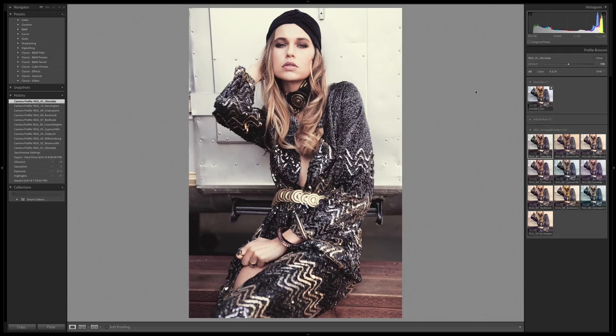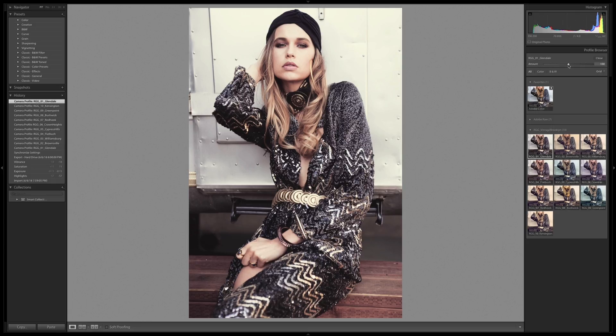I don't think this look is overstated at all — in fact, I think it could use a little bit more. I'd like to see what it looks like if I amp it up a bit. This is the great thing about the amount slider: most people are using it to decrease the look, but you can also go the other direction and amp up the volume. I'm going to crank it up to about 140.